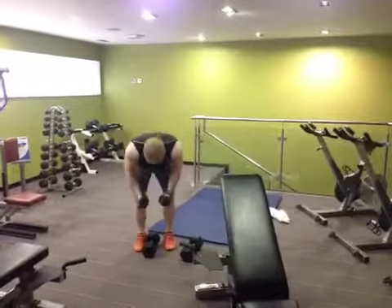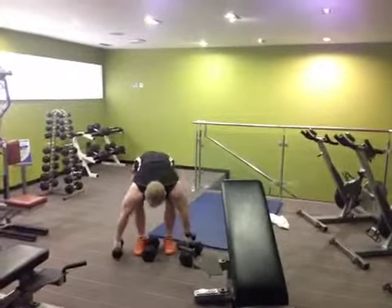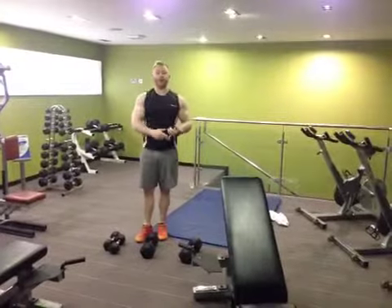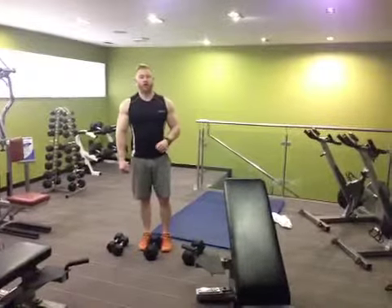Third movement: bent-over raise, again for 10. So you're going to do 10 sets of 10 dumbbell overhead press with a 1 minute recovery. Then you take a 1 minute break. You do 10 front raises, 10 laterals, and 10 bent-overs — one minute break, for 3 times.